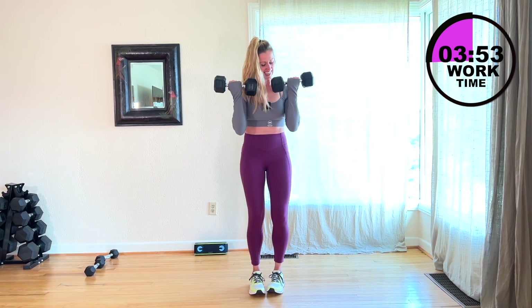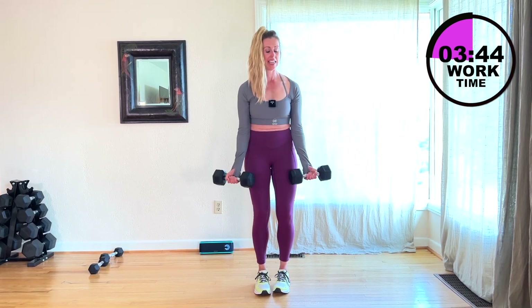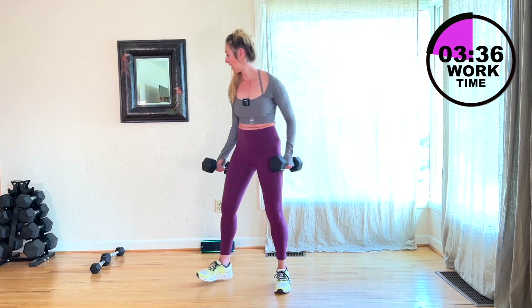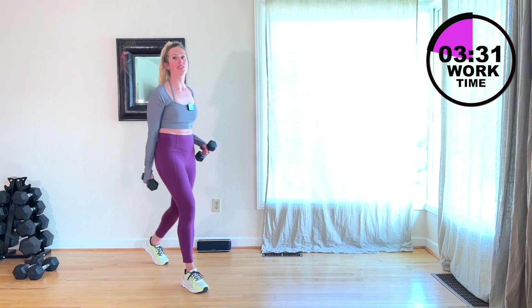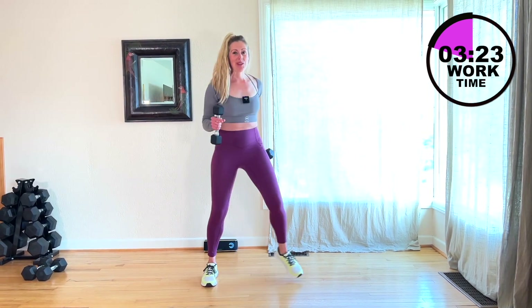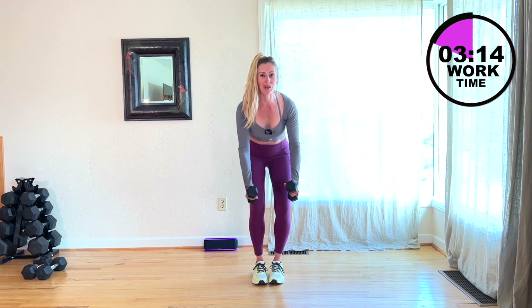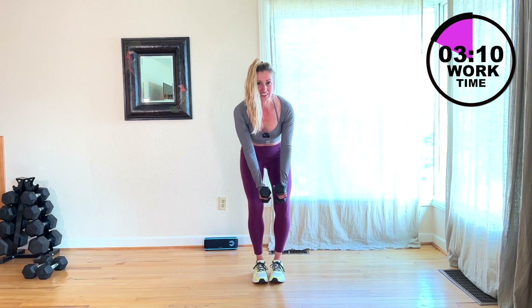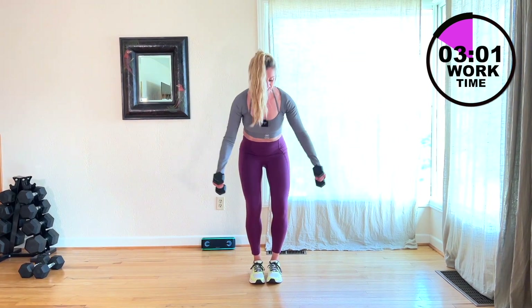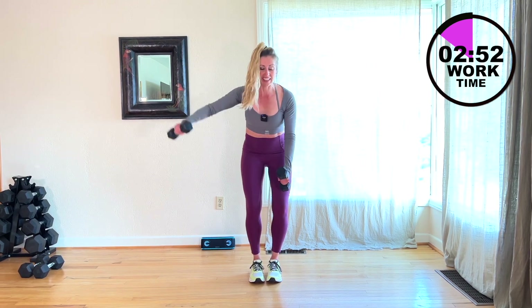We're going to go right into that lateral raise. How are we doing? Are you feeling good? It's crazy how small movements can be so big. Here we go, come on. We're three moves away from freedom — two after this. Good. Squeeze, keep going. 25 to go. You can even do singles if doing both is a little much for you — that's an option.